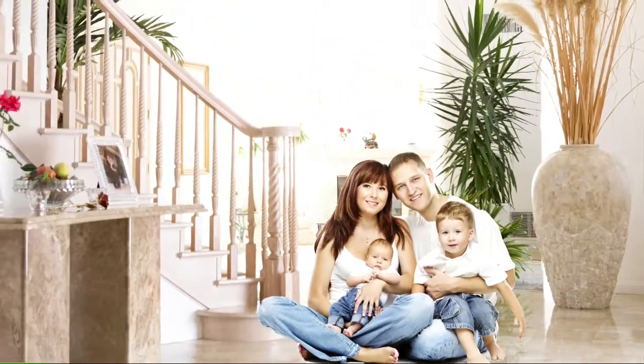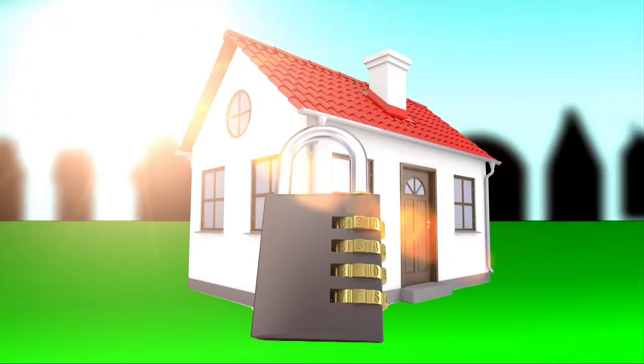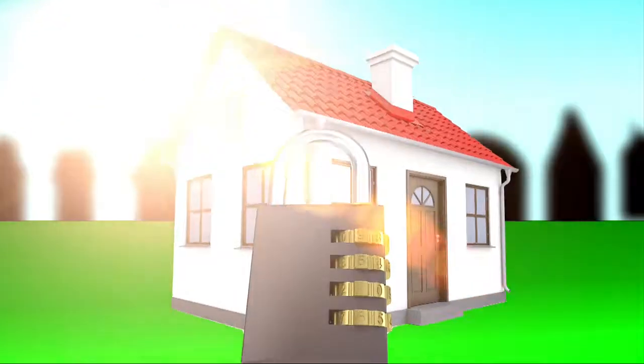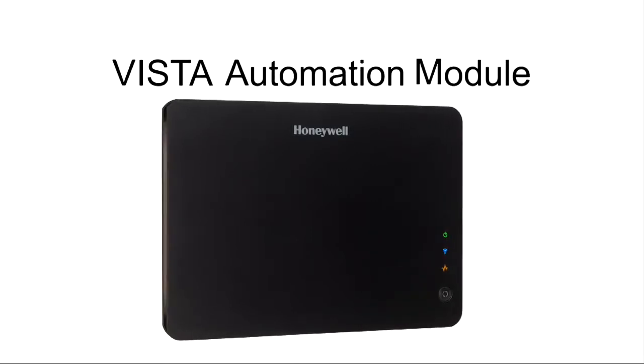Want to offer affordable home and business control to your new Vista customers? And protect your existing Vista accounts from the competition? Get the big picture with VAM, Honeywell's new Vista Automation Module.